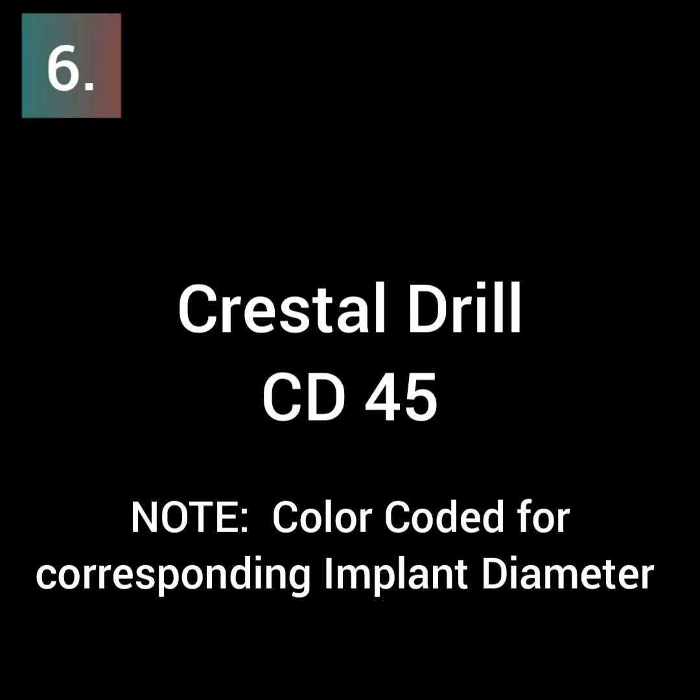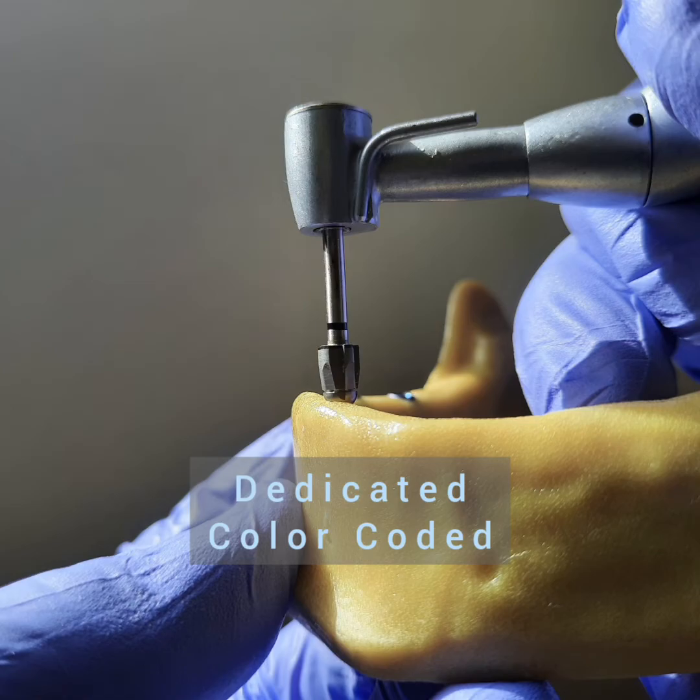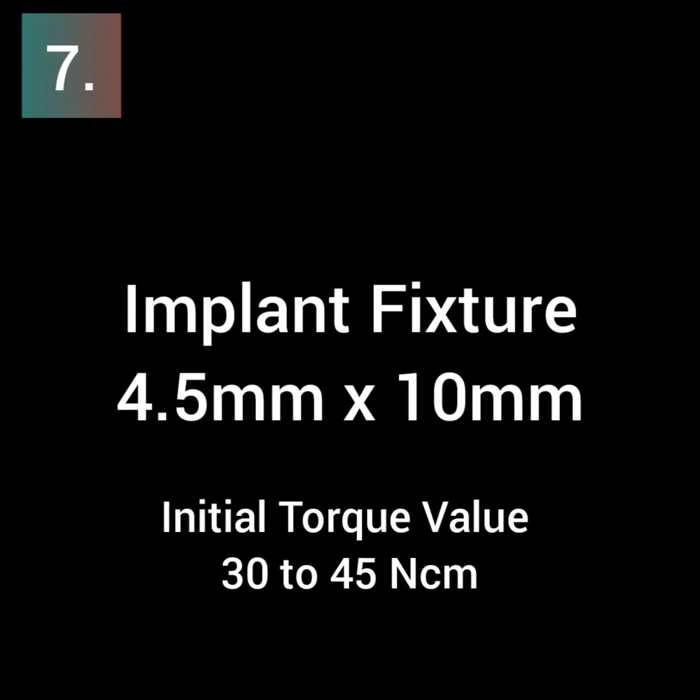The crestal drill helps to relieve the stress at the neck of the implant and profile the bone, which will help avoid excess pressure and maintain crestal bone levels in the long term.